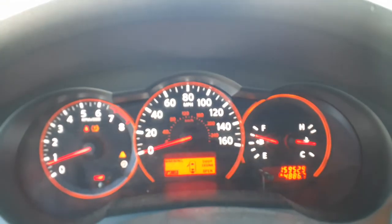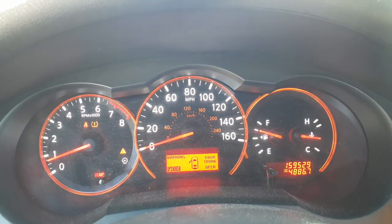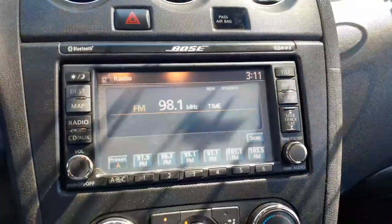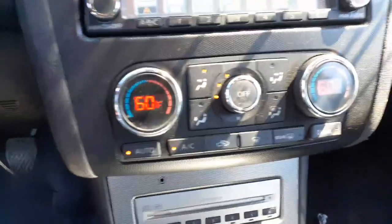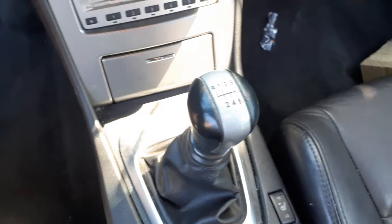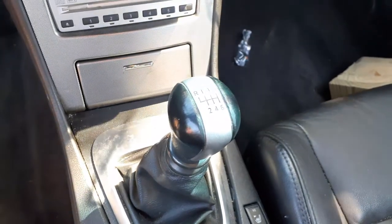There's your cluster — 159,529 miles. Tach and gauges, all good, all there. There's your Bose sound system, Bose navigation with the 6-CD down below. This is automatic temperature controls. There's your 6-speed standard — very rare.